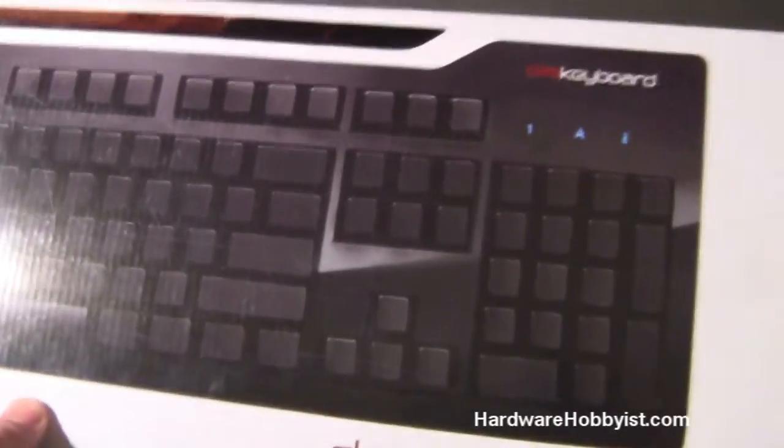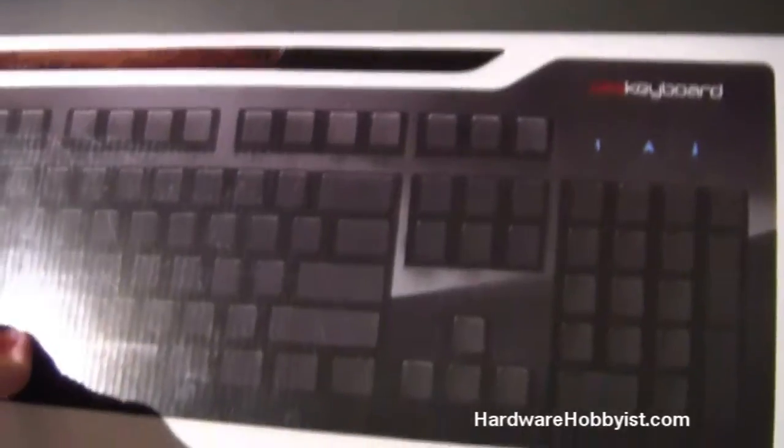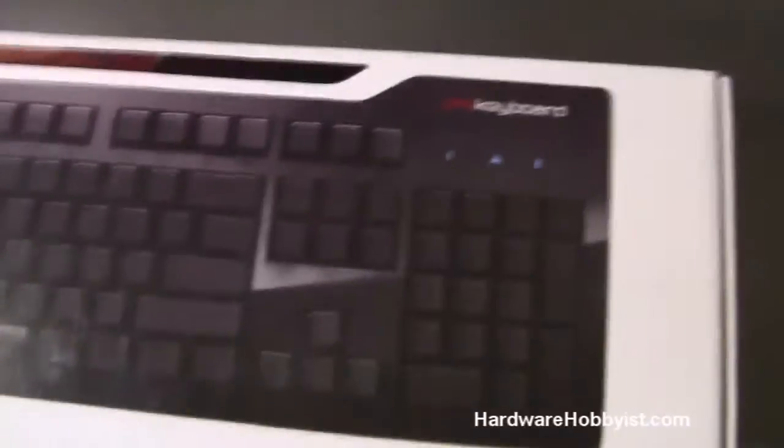For games, I find that it doesn't really matter, because when do you ever look at the keyboard when you play a game? If you play it enough, you just automatically know where the keys are. So I'm going to go ahead and unbox it really quick.